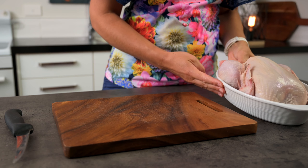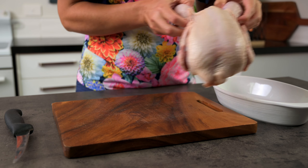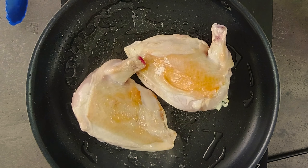Let's get straight into it by cutting the chicken supremes from a whole chicken. This is a very common restaurant cut which includes the breast with the first joint of the wings still attached. If you can't find these to buy, they are pretty easy to cut yourself.